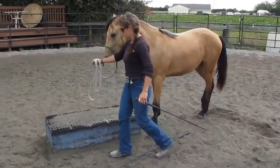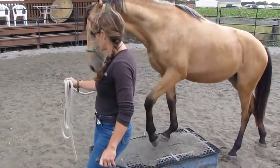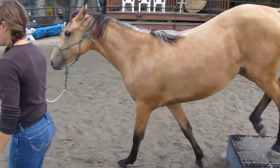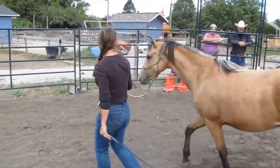Walking on to something — you can just have a mat or a piece of plywood, something that's weird. If they walk obediently, I don't care what's in front of you. If I tell you to walk on it, you walk on it. Those are the rules.